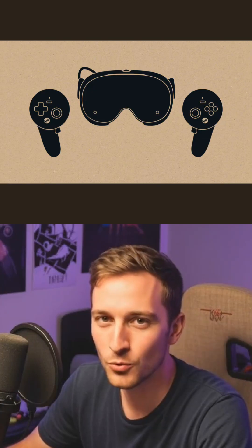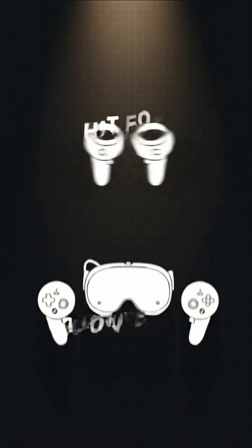SteamFrame isn't a sequel, it's a fresh take on VR. Want to stay in the loop? Hit follow for more tech breakdowns.